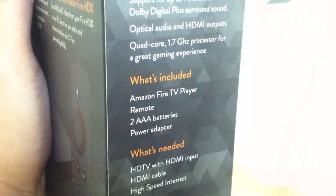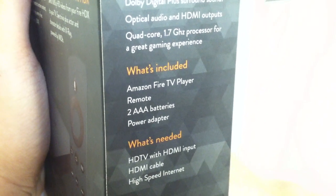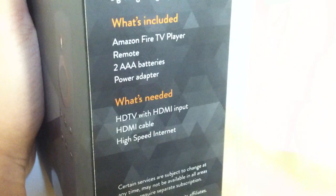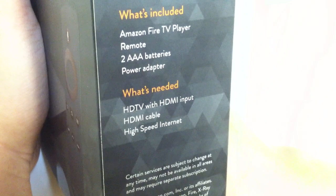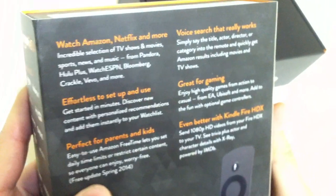What's included in the box: Amazon Fire TV player, the remote, two AAA batteries, and a power adapter. What's needed: an HDTV with HDMI input, HDMI cable, and high-speed internet.